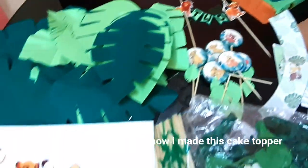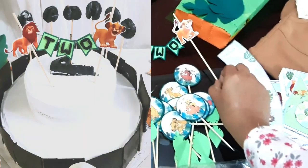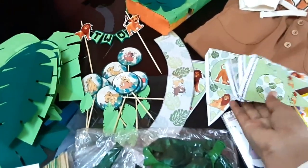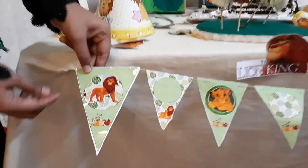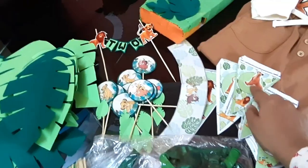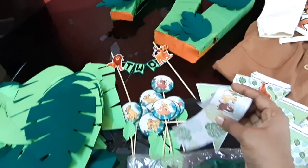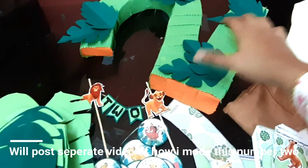The cupcake toppers are printed and pasted onto the sheet, following the same Lion King print. Then I placed them into the same frame. I also used marble paper and cardboard for the backing.